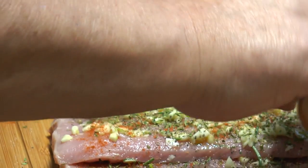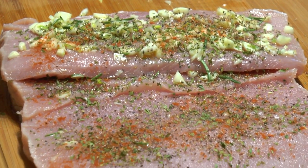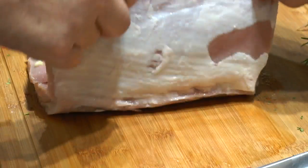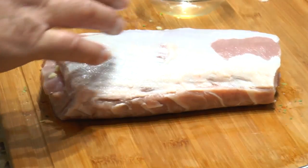So we're just putting in the salt, the pepper, the parsley, the paprika, the garlic, and the rosemary. This is the type of porchetta — because a lot of people when they think of porchetta they think of that Italian pork you put in sandwiches.